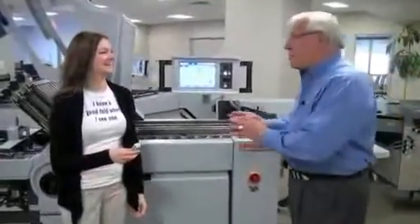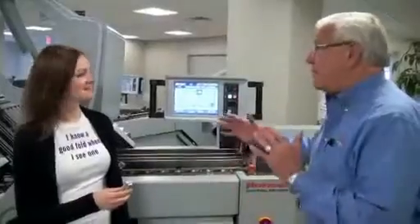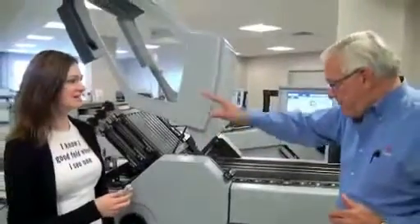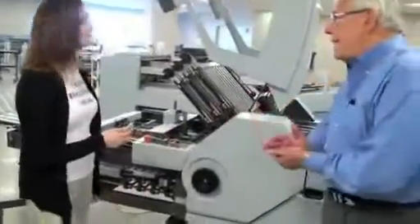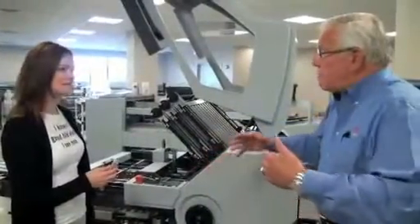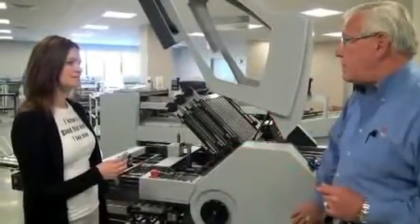I'm going to take a couple of minutes just to show you the workhorse in our line. This is a fully automated folder — it's a 22, 34 inch size. It has six plates on the parallel, fully automated, three up, three down. Instead of a right angle section, we're using a combination folding knife with two automated fold plates under the knife. It'll do everything that a right angle section will do, but in a very small footprint.